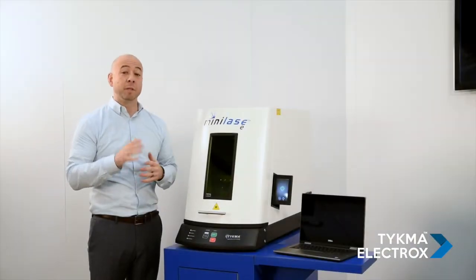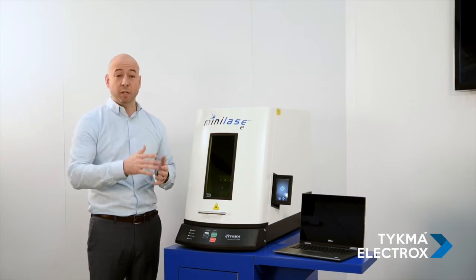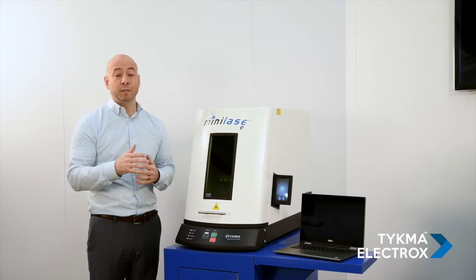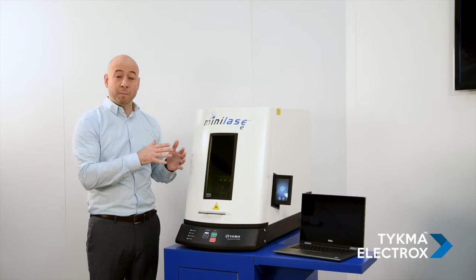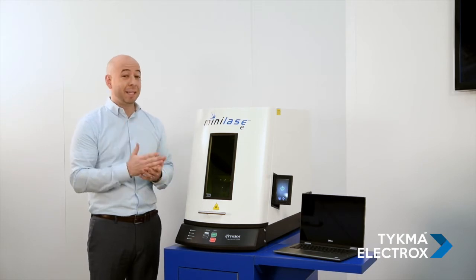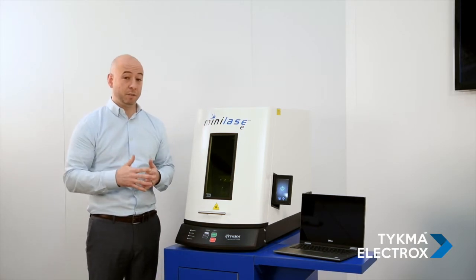The first thing I'd like to mention about our Mini Lays product line is that they're all desk or benchtop units and they all feature a comprehensive three-year warranty. Starting out with Mini Lays E, it is our entry level system and also our most cost effective system.